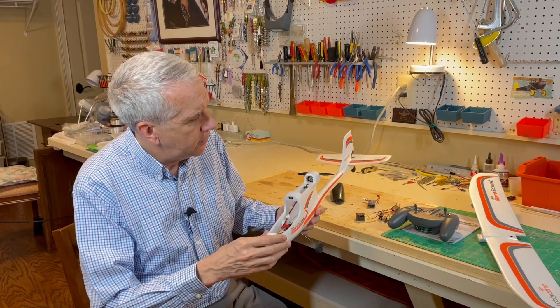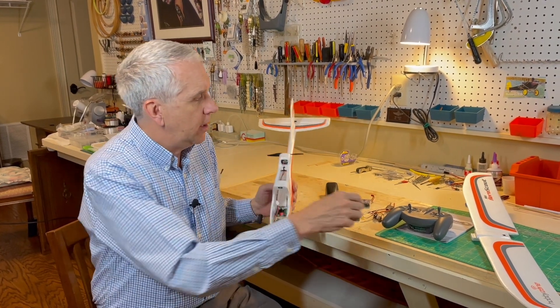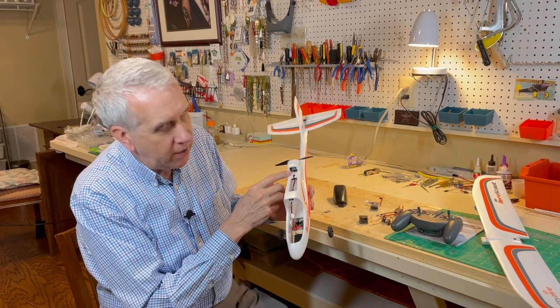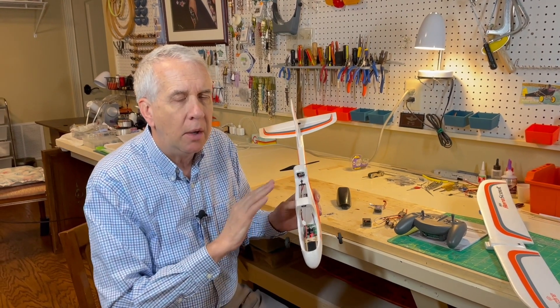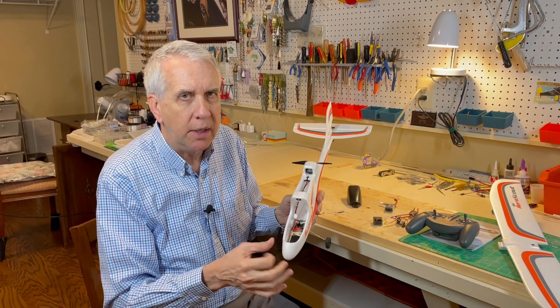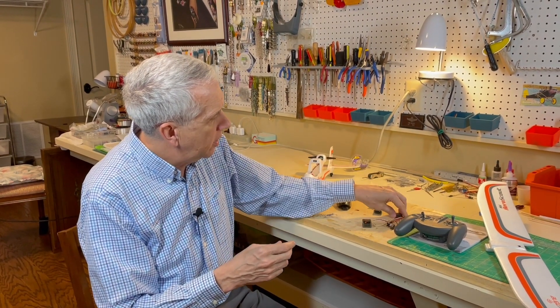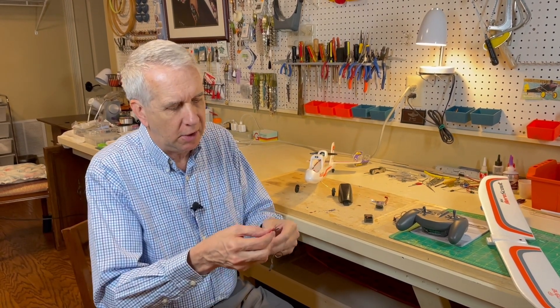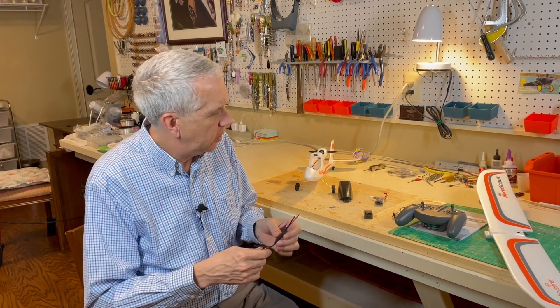For newer viewers to differentiate a brushed motor from a brushless motor - check the instruction manual, but if you don't have that, a very easy way: this has two electrical wires to it, which means it is a brushed motor. If it is a brushless motor, it has three electrical wires to the motor. This is also super important for the electronic speed control - most electronic speed controls for brushless motors have three wires going out to the motor. You have to get a brushed motor electronic speed controller with just two wires. The other ones simply will not work.